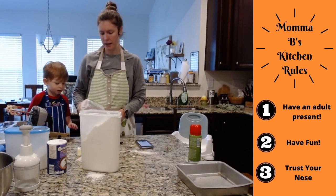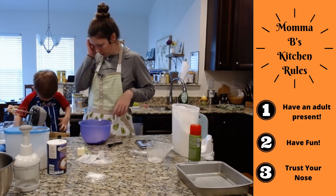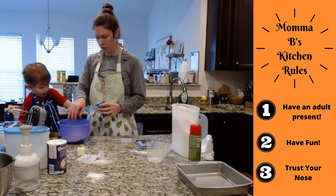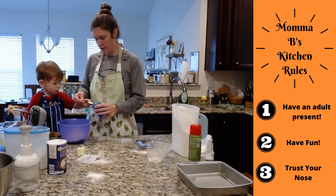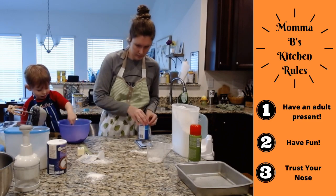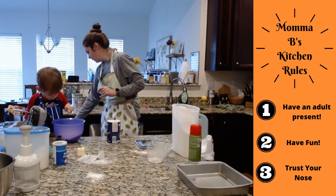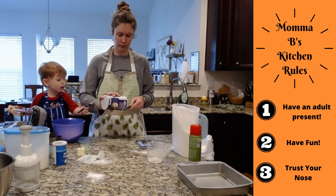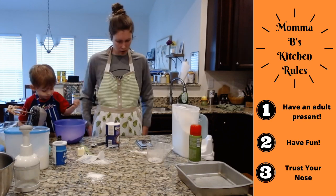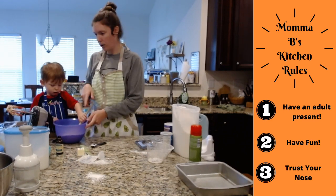Two cups of flour in a separate bowl. Then you are also going to add your three teaspoons of baking powder. Elijah helps measure and dump them in — one, two, three. If you are watching on Facebook, I do not have the comments pulled up, but if you leave a comment we'll respond as soon as we can after the show. After the three teaspoons of baking powder, you're going to do a half a teaspoon of salt. That is all the rest of your dry ingredients. Mix those together really good.